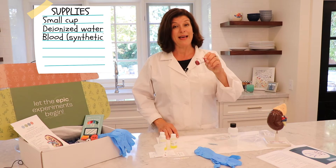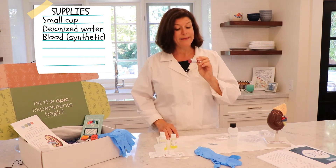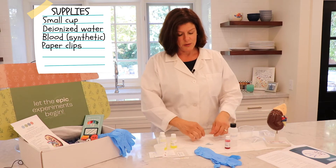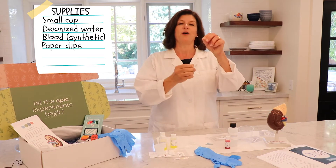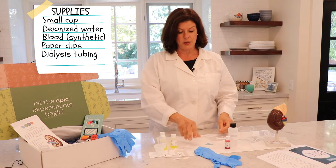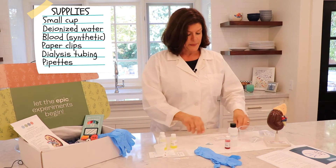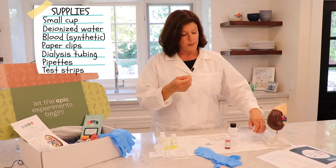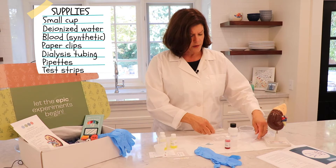We have some blood — it is synthetic, don't worry, not real, but it works like real blood. We have some paper clips; we'll see what those are used for. Some special stuff called dialysis tubing that looks kind of like saran wrap, but it actually forms a tube. We have some pipettes, and then some special test strips — one that will test for salt, and one that will test for urea.